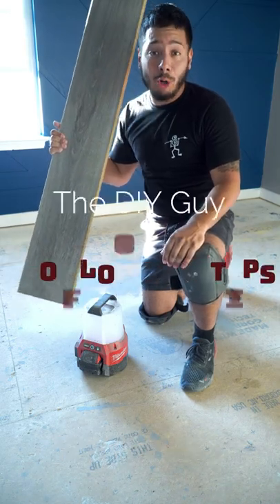What's up guys, I'm going to give you some tips on how to lay laminate down like a pro. Tip one is sweeping the floor. Tip two is hit it down on the nail head.